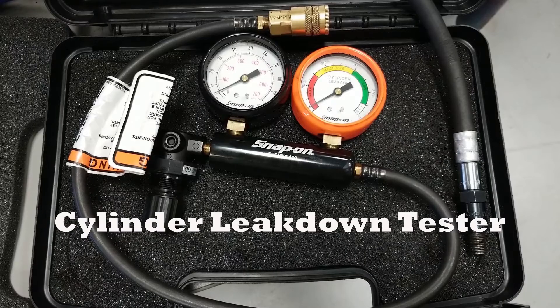Here's our leak down tester. The knob at the bottom is what you use to set air pressure. The gauge on the left shows the actual air pressure being applied to the cylinder. The gauge on the right — in the orange boot — shows the percentage of leak down. The red zone means bad, yellow zone is marginal, green zone is okay, although that green zone goes from about zero to thirty percent and we really don't want to see more than about twenty percent. We also have an adapter hose to put this into the cylinder — it works just like a compression tester hose but without a Schrader valve in the end.